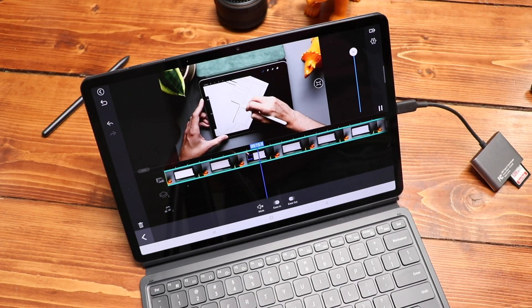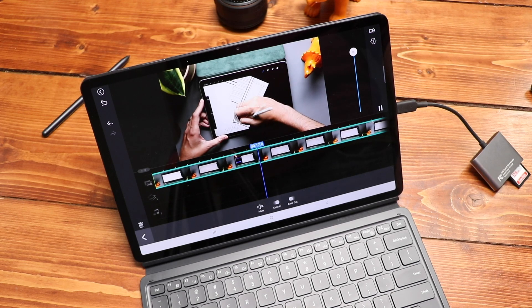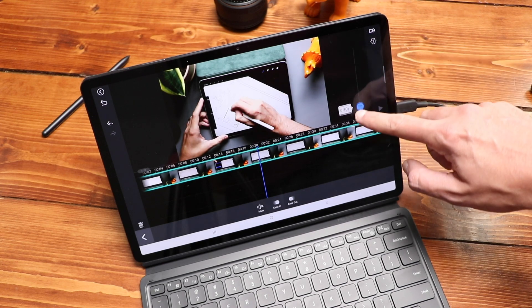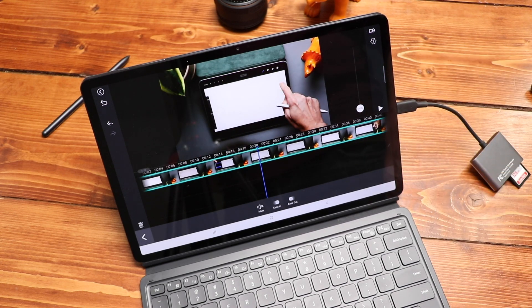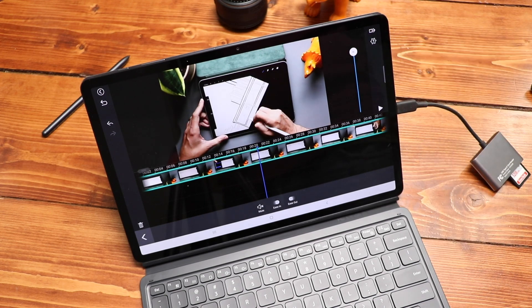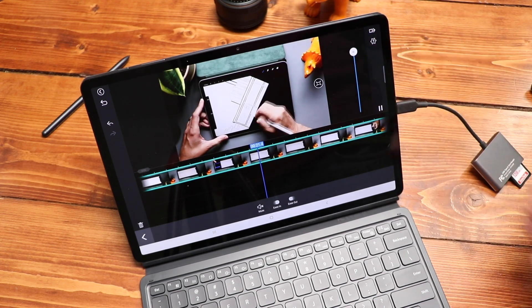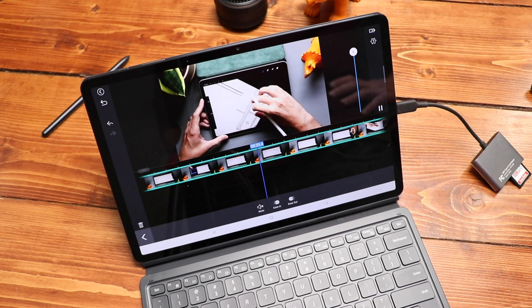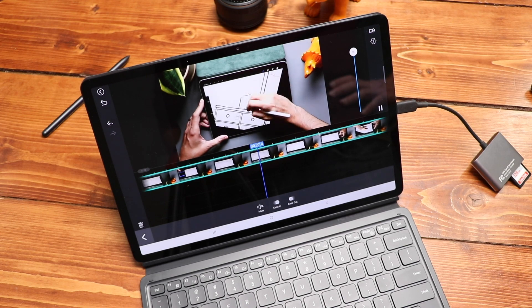PowerDirector also has slow motion and fast forward. My camera can shoot at 60 frames per second, and most of my videos are edited at 30 frames per second, so I can add slow motion by speeding it down to about half speed and it's still buttery smooth b-roll. You've probably seen me speed up my drawing in videos on this channel — that's available here too. I can drop in my drawing footage and speed it up over the parts where I'm talking.